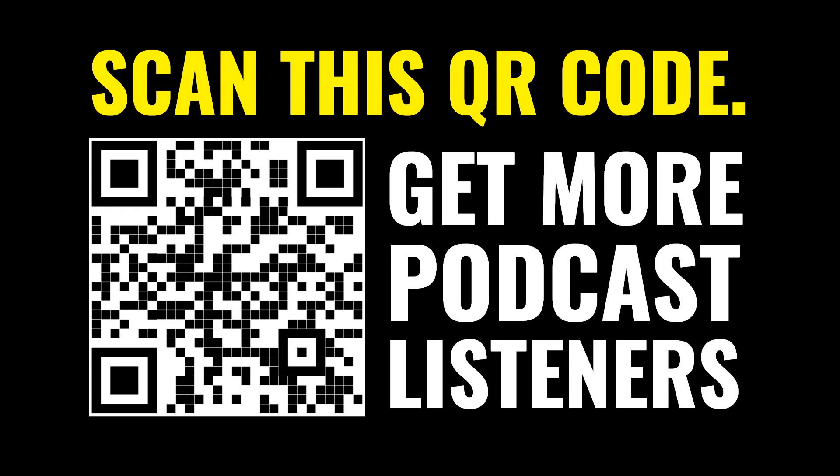This is Big Podcast — Build a Big Podcast, the marketing podcast for podcasters. My name is David Hooper. I am talking on a different mic than the one that I usually use.